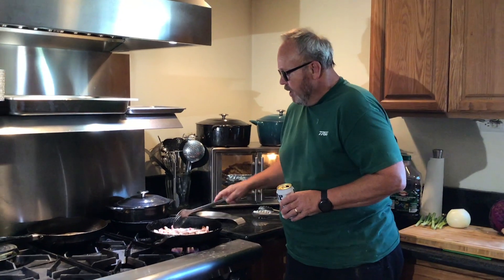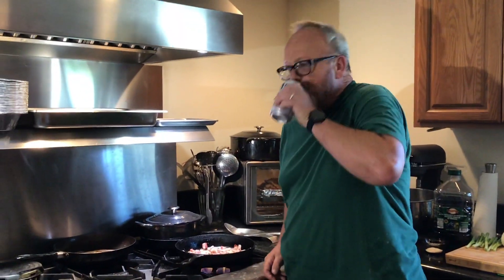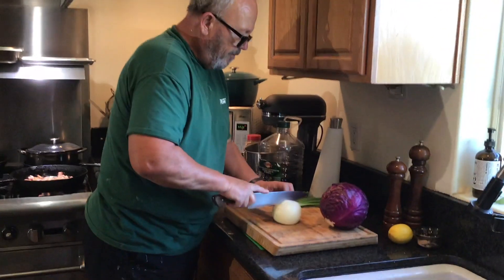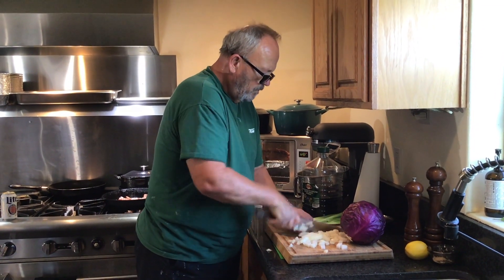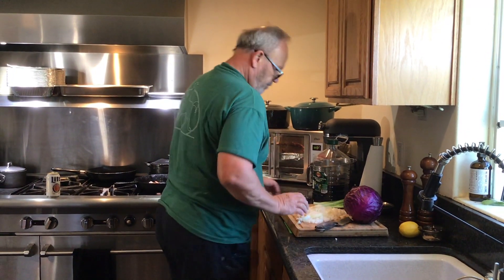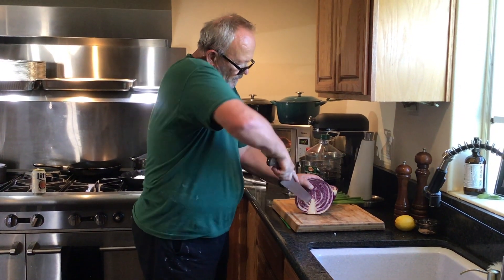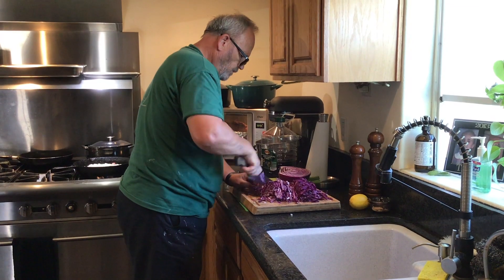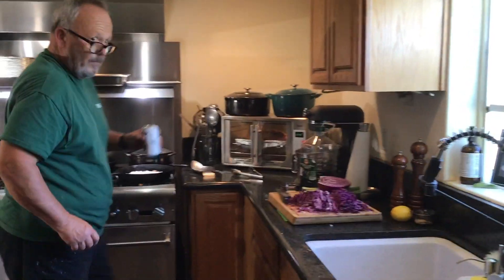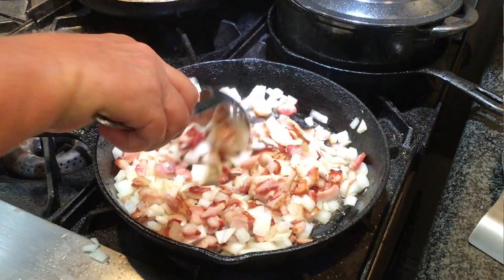We're browning away, starting to get it going. I'm excited about that — I always love the smell of bacon in a house, especially bacon in a pan. We've got to get the onions ready and the cabbage. I'm going to get this onion ready to go. In with the onions. In with the cabbage.